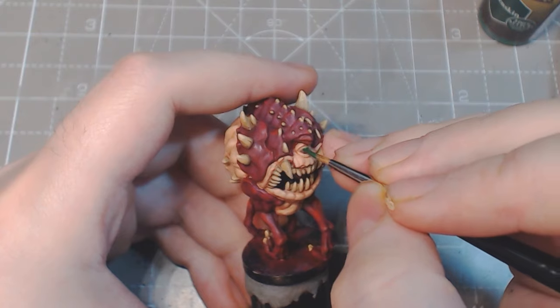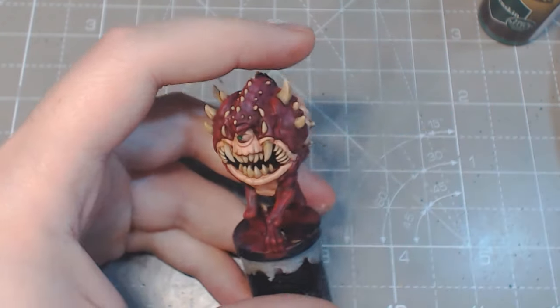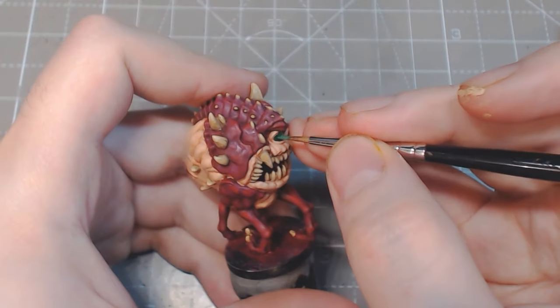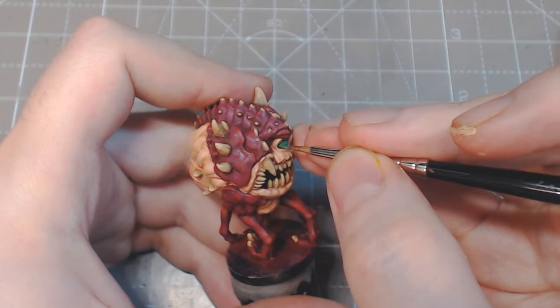Angel Green works as a base for the eyes to help define the shape. Follow the edges of the eyelids until you have a clean oval shape. When moving towards the edge, use lots of small brush strokes to slowly move outwards — this way you have maximum control.